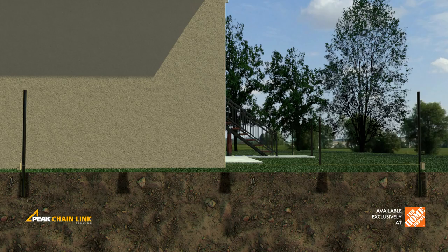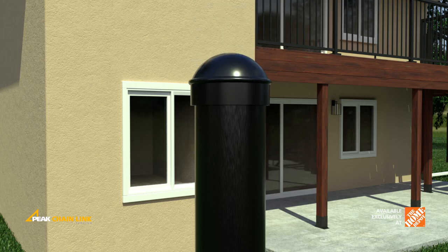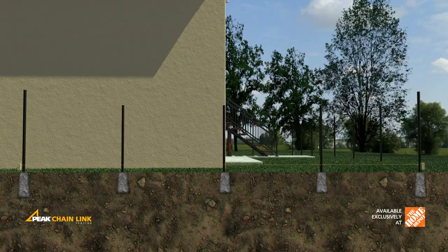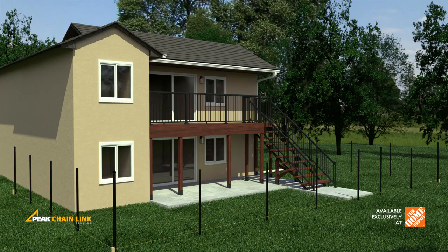Install main posts into the center of postholes, just touching the string line, and surround the bases of posts with concrete. Install post caps onto main posts. Install line posts after the main post concrete has been set. The finished height of the main posts should be 2 inches higher than the height of the fencing fabric. The finished height of the line posts should be 4 inches lower than the main posts. Install line post caps onto line posts.